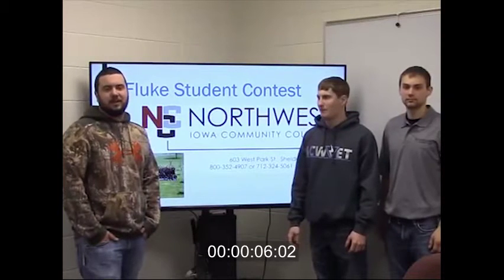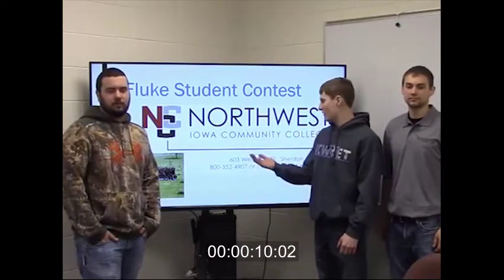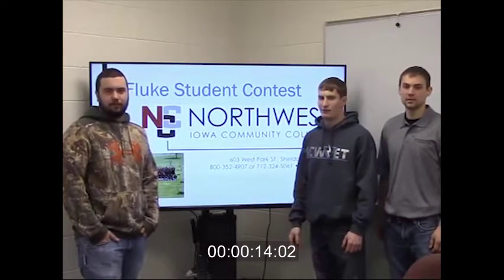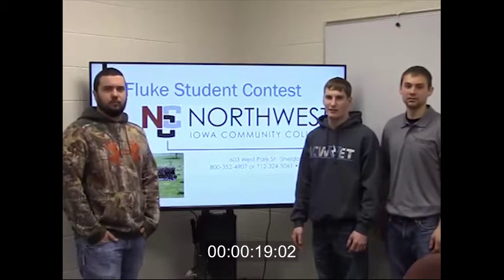Hello, my name is Tori. Hi, my name is Eric. Hi, my name is Joel. And we're the three-member team from Northwest Iowa Community College. We are going to be going over the ethanol industry and we are going to demonstrate how to use the Fluke equipment on the systems commonly found in the ethanol industry.